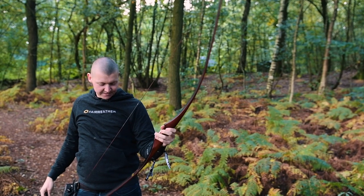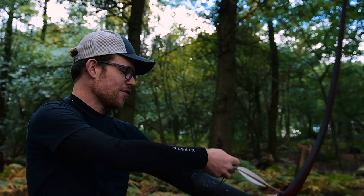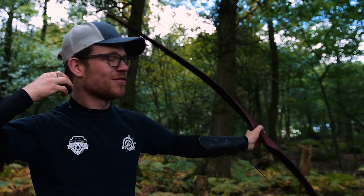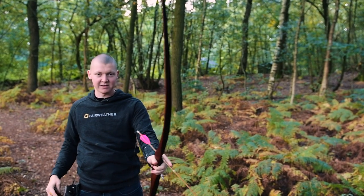So this is the Falco Spirit. My first impressions are the grip is quite comfortable — it's a bit low, but it's pretty good. If I were to buy a bow like this, I think I would prefer something a little higher, but it's quite comfortable.